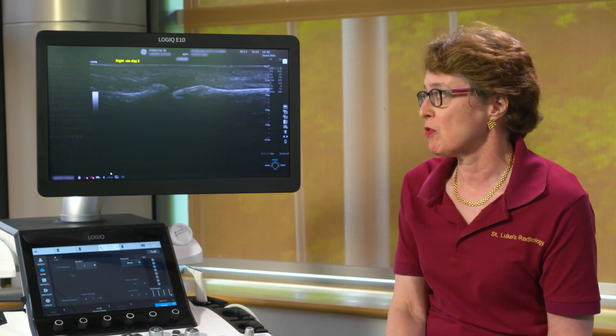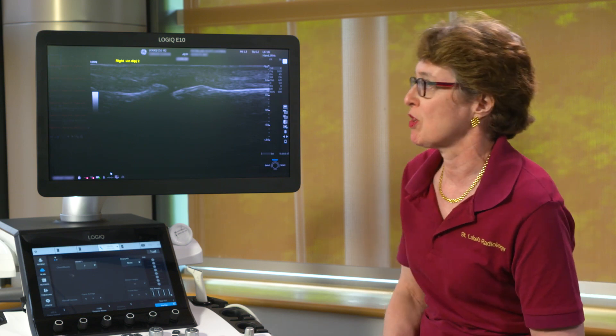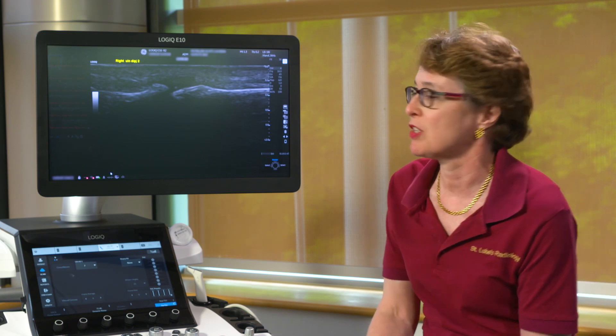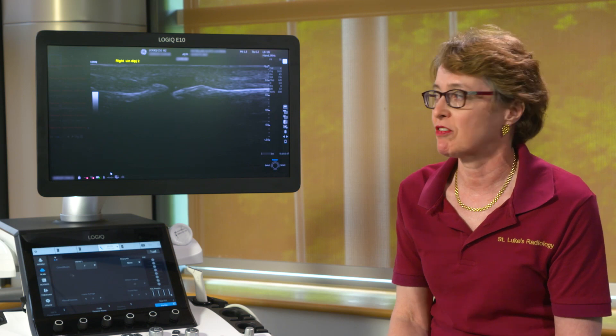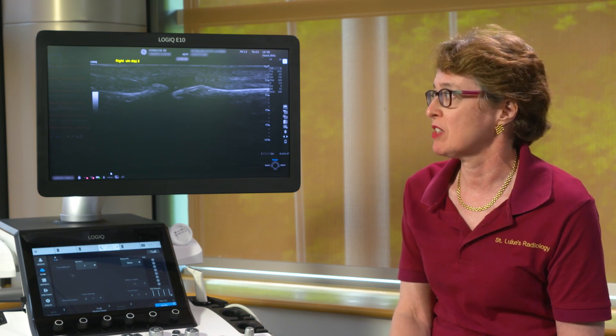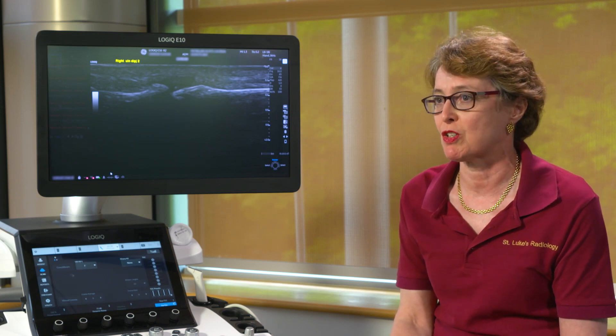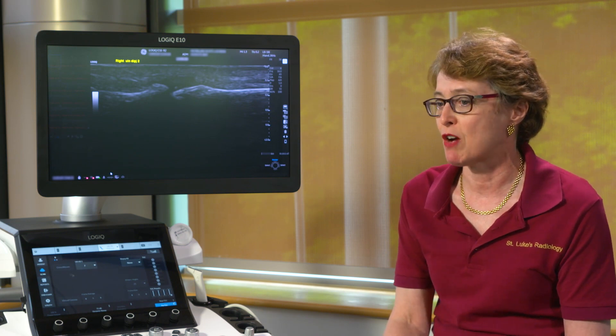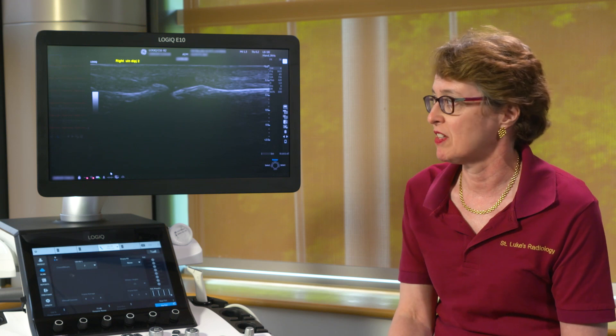We're using ultrasound to look for an inflammatory arthropathy, and what we've done with the machine is look to see whether the new 6L624 probe is giving us superior resolution of synovitis, near-asperization and erosions that we might see in this case.